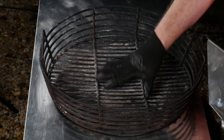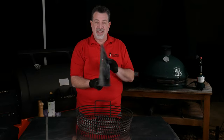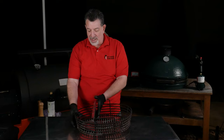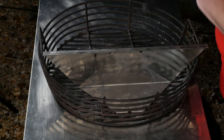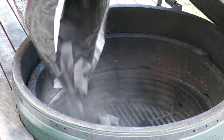The grill is not going yet because I'm gonna do something different. This is my charcoal basket for the egg, and this is a new tool I've got from Kick Ash — it's the Kick Ash basket divider. This lets me divide the basket into one large portion and one small portion, creating two-zone cooking. We'll put charcoal in the small portion, and the large portion with no heat is where we'll do our low and slow for the reverse sear.